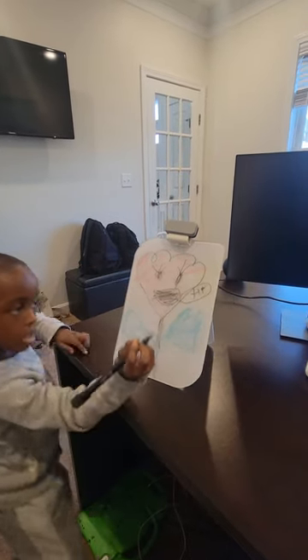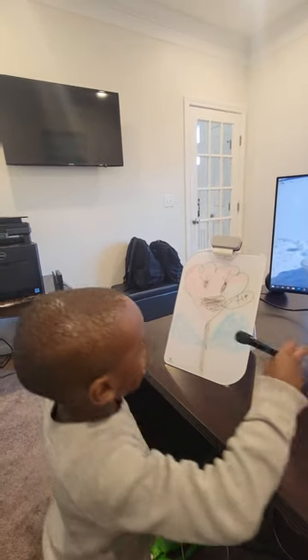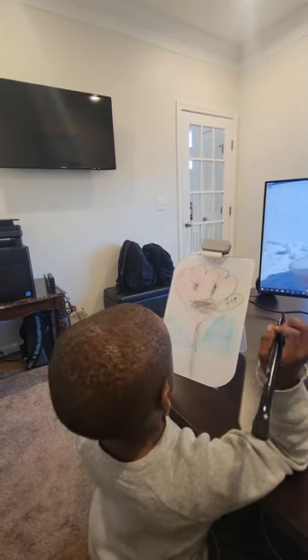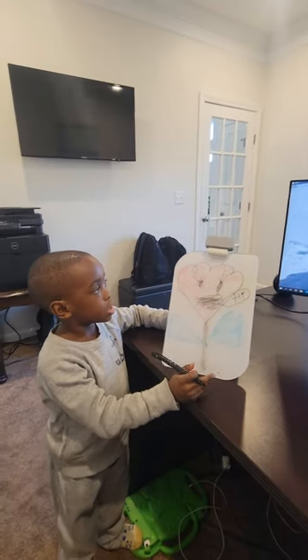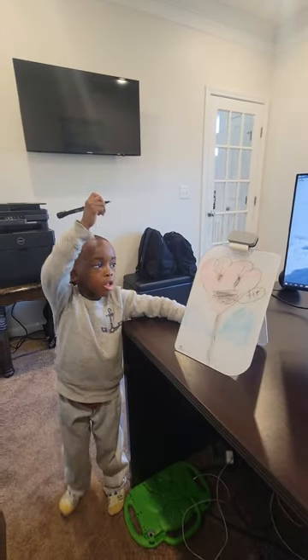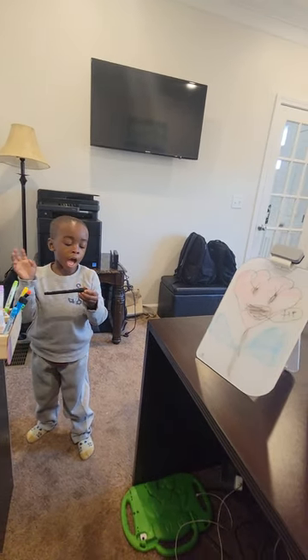Can you see that? Say hi! And you can see that. Let's get back to the video. Do you want to watch more of the video? Bye-bye!